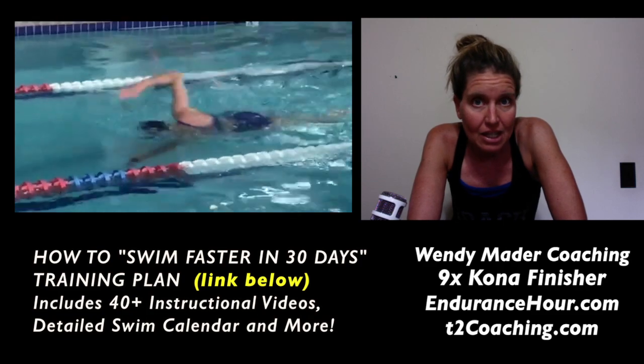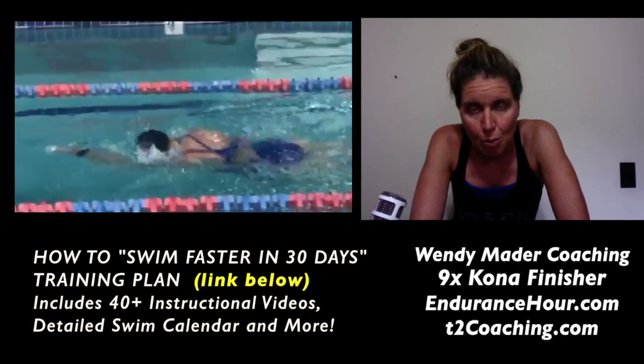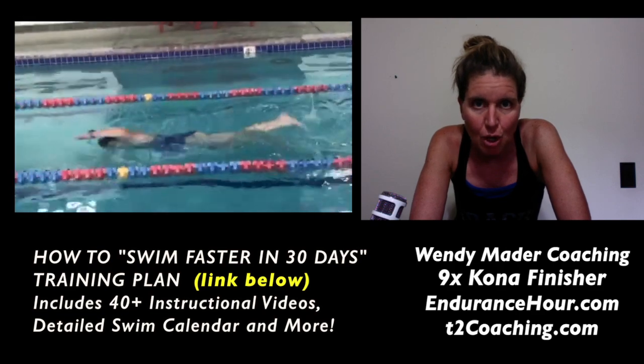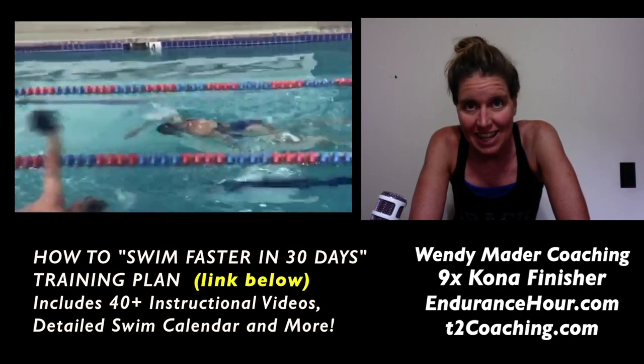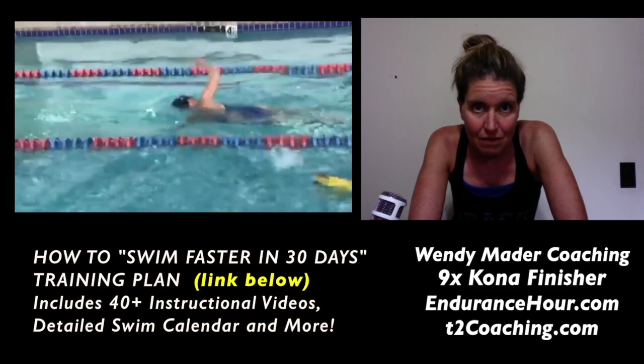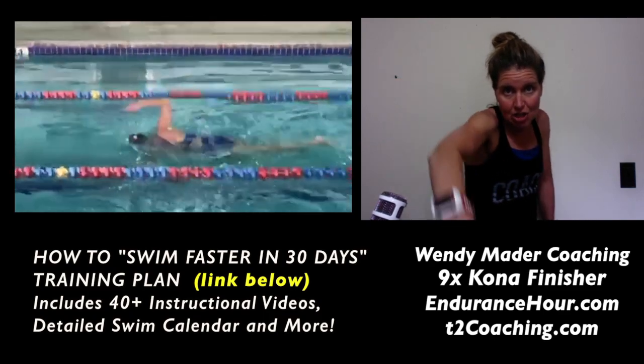All in all, your stroke isn't bad — there are just a few little things to keep in mind as you're swimming. Break it down: during warm-ups, think about breathing, body balance, rotation, and kick.